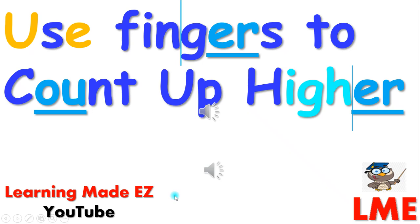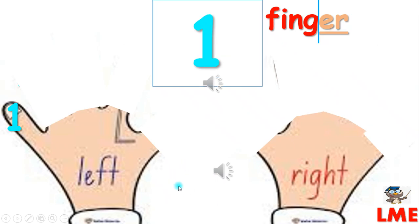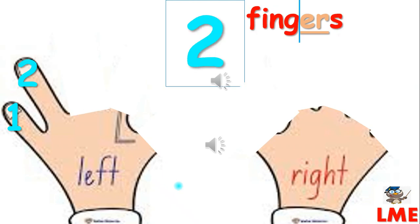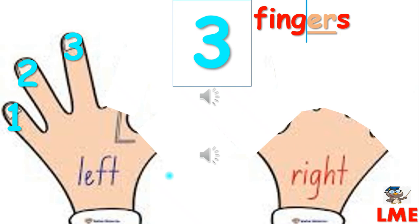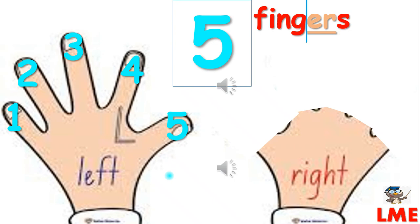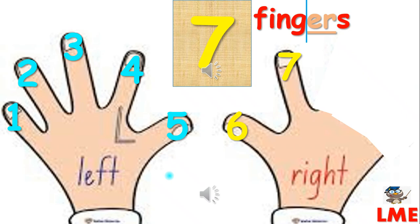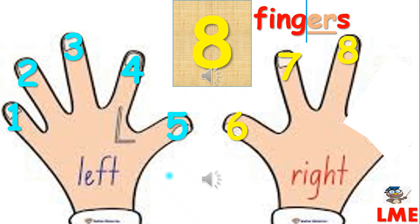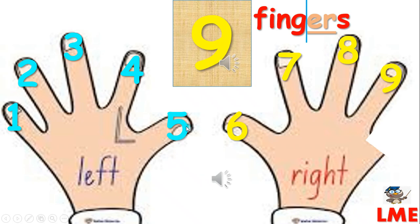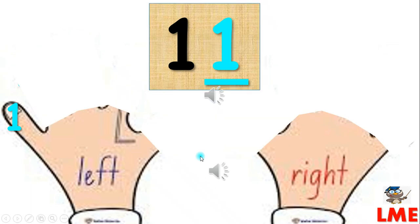Zero, one, two, three, four, five, six, seven, eight, nine, ten, eleven.